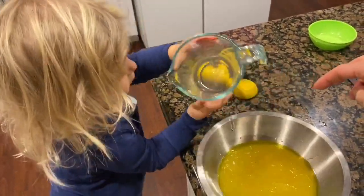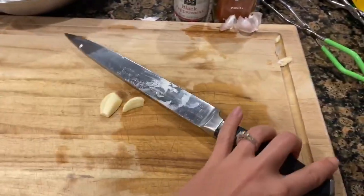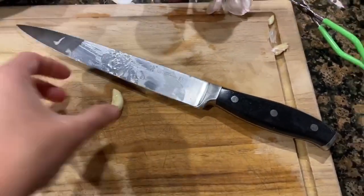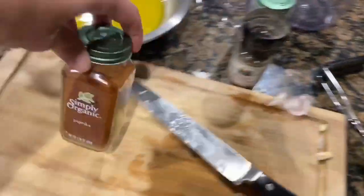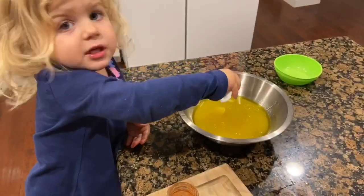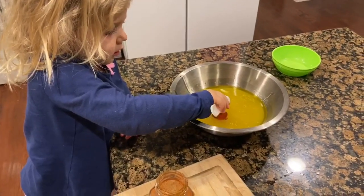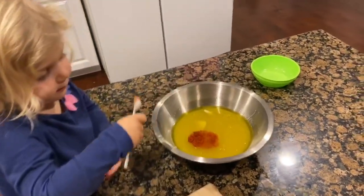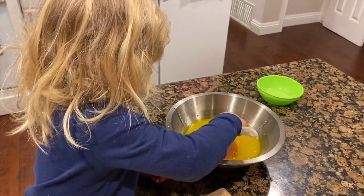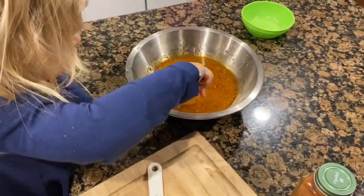On to the seasoning: we want one crushed garlic clove, then a half teaspoon of paprika and a half teaspoon of oregano. Half a teaspoon of paprika — you can dump it, just don't put the spoon in, just dump it. There you go. Then we're going to do a half teaspoon of oregano and add pepper to taste.